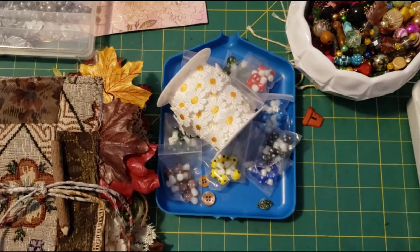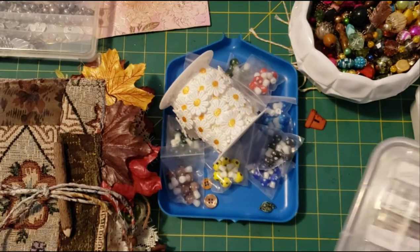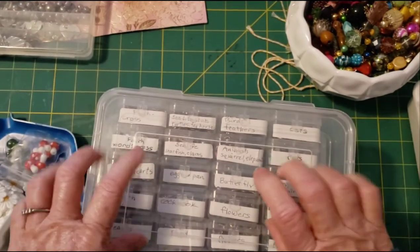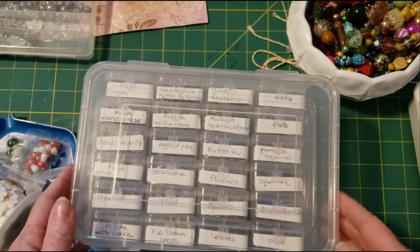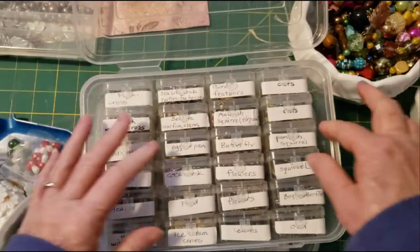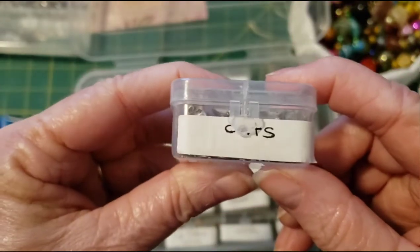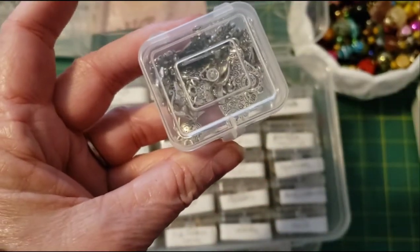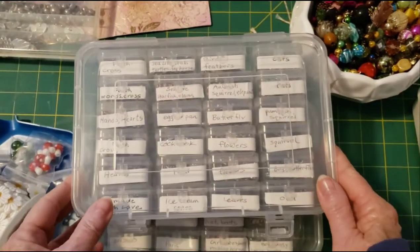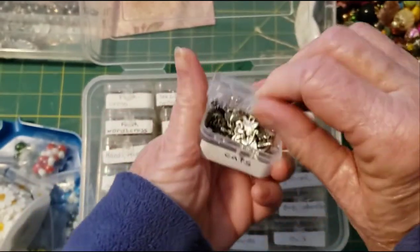I thought I could also show how I organize my charms. I'm probably going to do some charms. I got these from Harbor Freight — I have two of these and I have all my metal type charms in them. It opens up and has these little containers. I can't remember what I paid but I don't think much — maybe $8 or $10. I like them. They're just small containers.